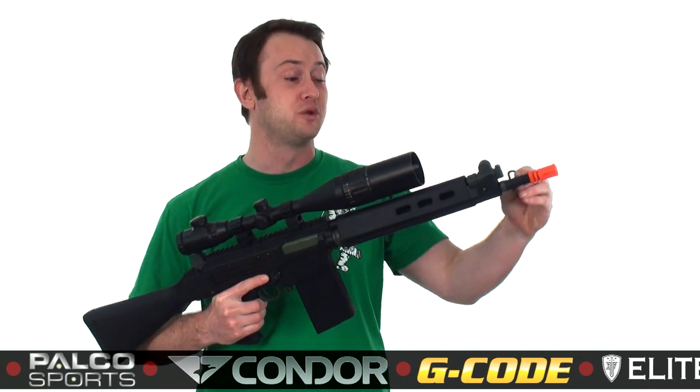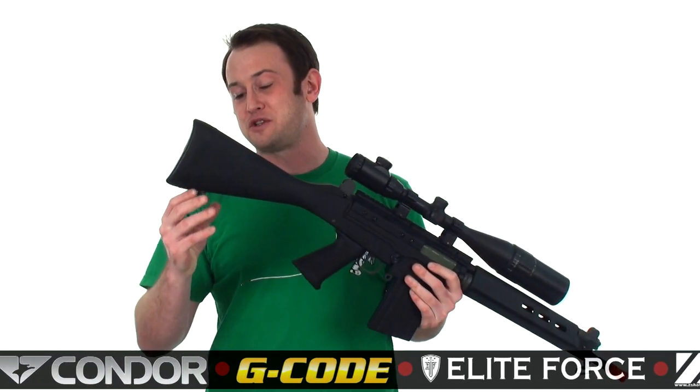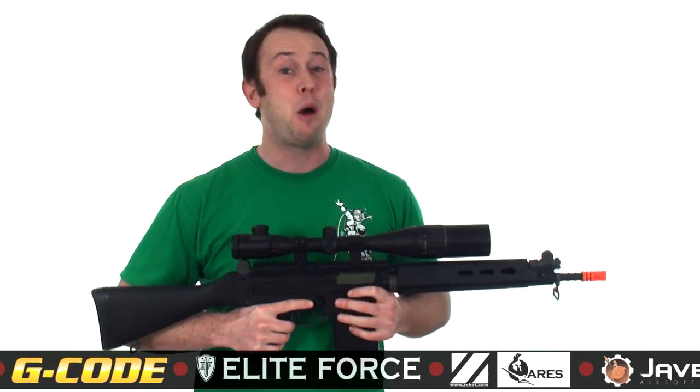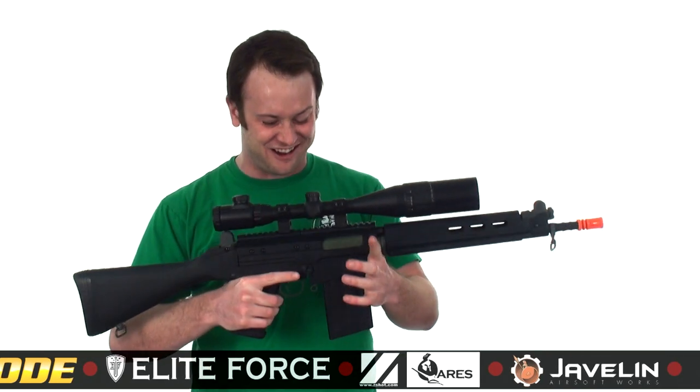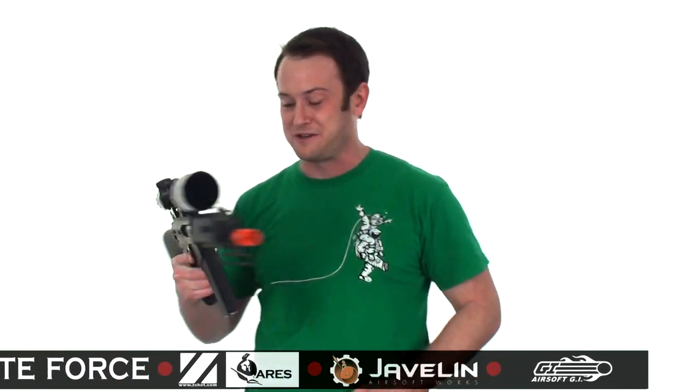It also comes with dual sling swivels. Basically, this will swivel around to the right or the left, and there's a sling mount on the back that swivels as well. This gun comes with a 500-round high cap, a battery, and a charger, which is awesome. It also comes with a fully functional bolt and a bolt release, which is pretty awesome.